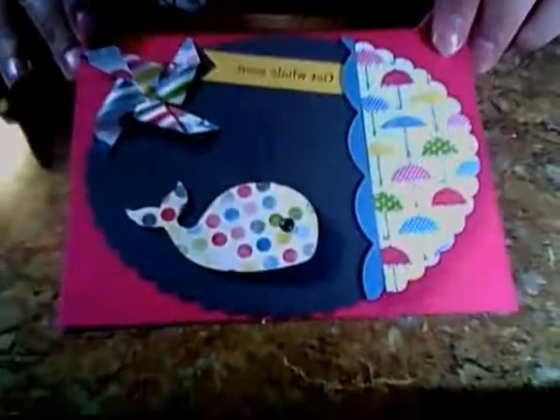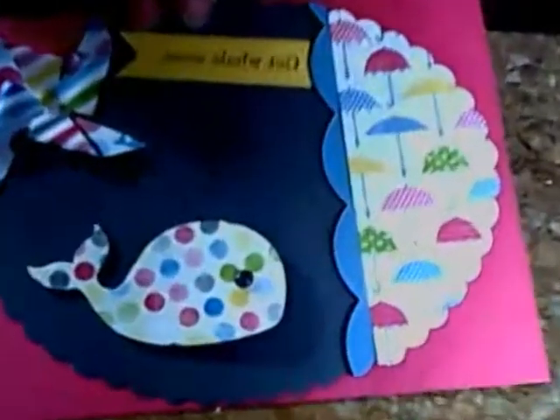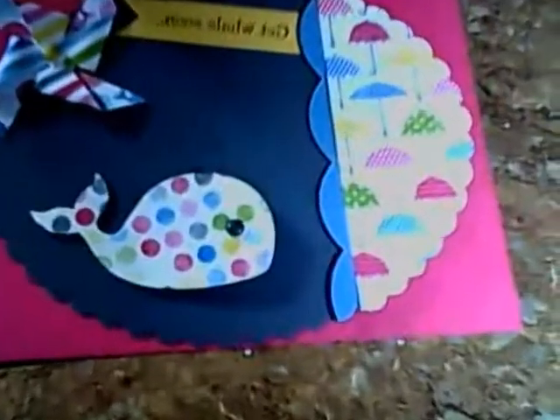Now I'm going to show you a cute card that was made with it. This is using the Sunshine and Sprinkles designer series paper and the Owl stamp set along with a couple other things. Anyway, there you go and I hope you enjoy — thank you!